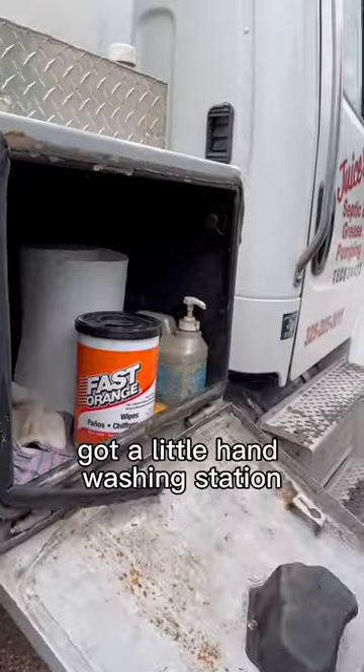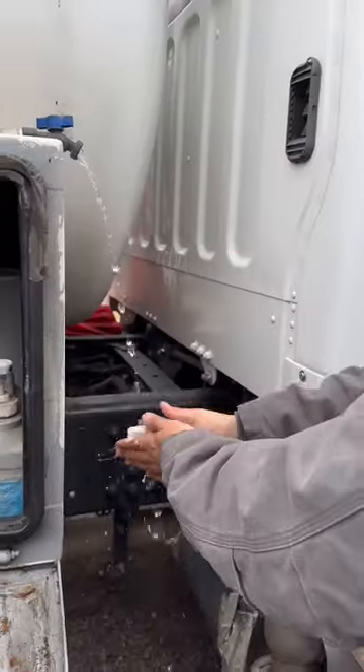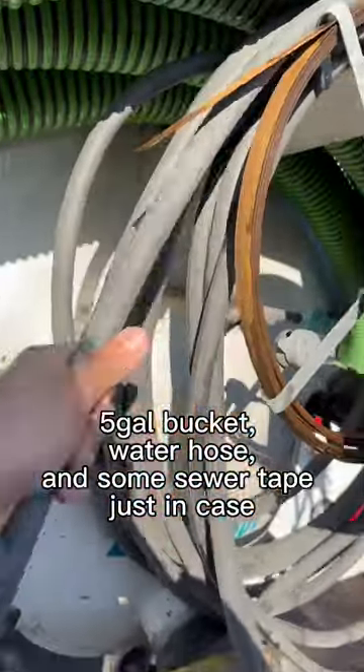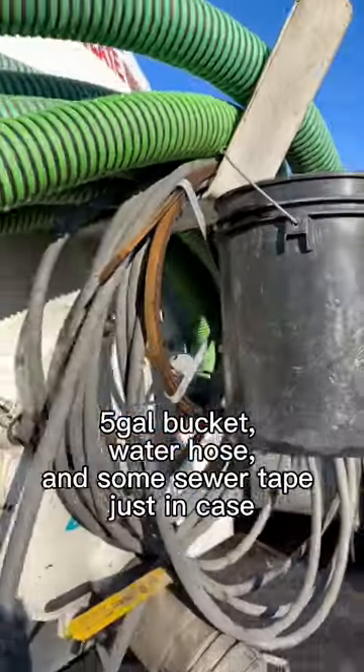And then inside of this toolbox I got a little hand washing station. Also can't forget the rock bar, five gallon bucket, water hose, and some sewer tape just in case.